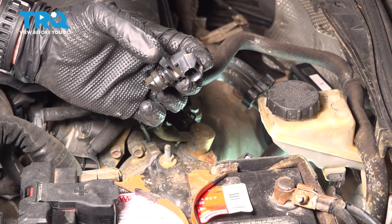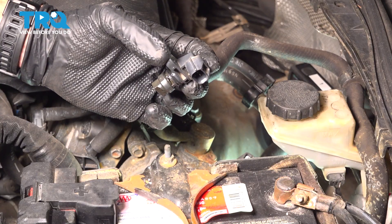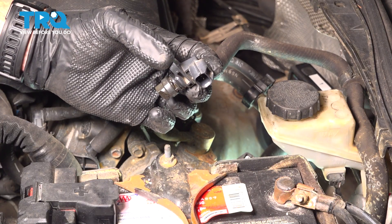This video will show you how to replace the camshaft position sensor on a Mazda 3. This will be located along the driver's side rear of your engine. Let's get into it.